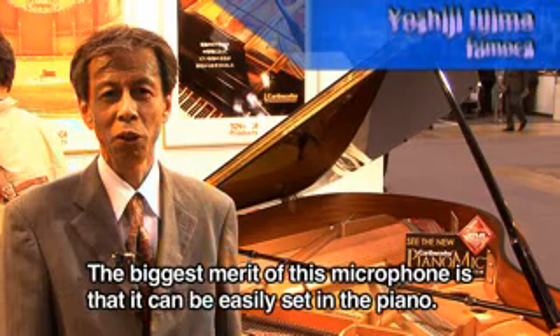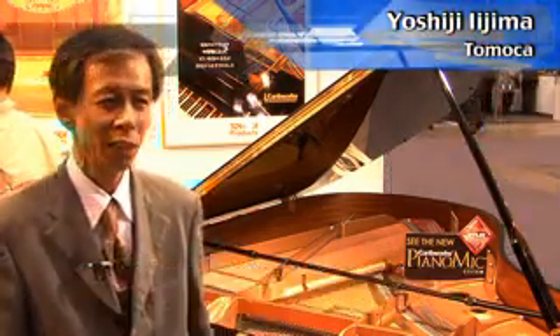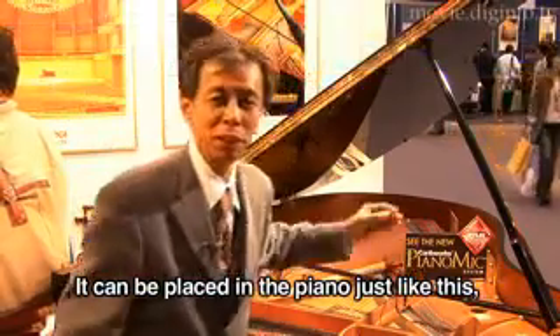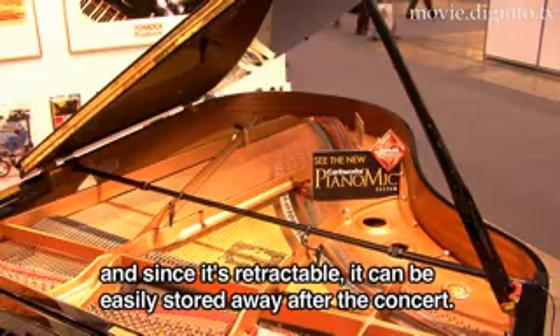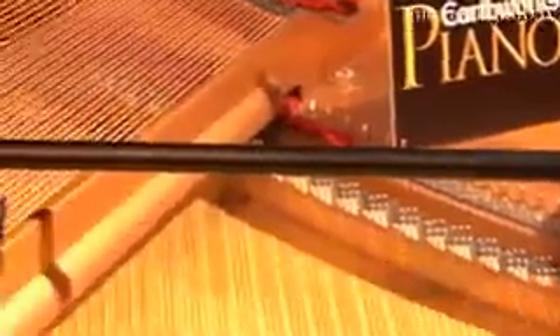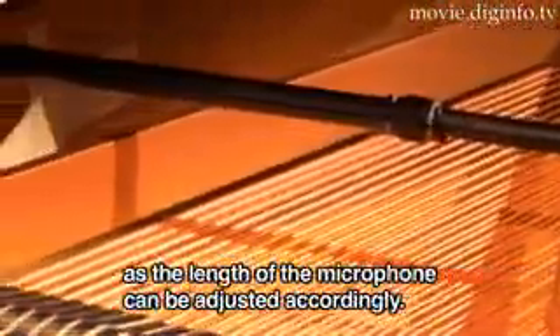The Piano Mic System's greatest advantage is that the installation is very easy to remove. You can easily remove the mic for a concert, and you can also use it without choosing any big or small piano.